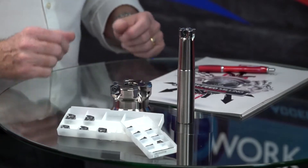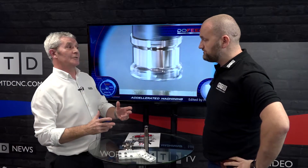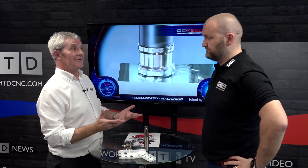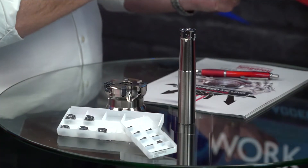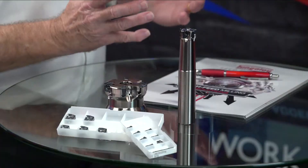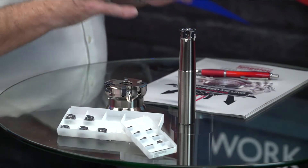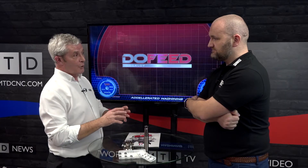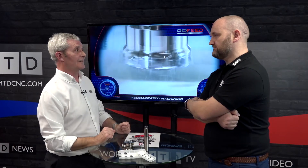Dew Feed isn't a new product, but there are new innovations. Originally we had a couple of grades and geometries. Recently we brought out the IH8000 series, which was originally a steel machining grade and we're now getting tremendous success using it for high temp alloys and aircraft-type materials. We've also just released the MH geometry, which along with the IH8000 series grade is proving extremely successful in machining materials up to 65 Rockwell hardness.